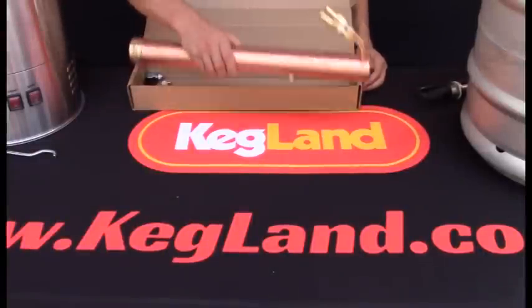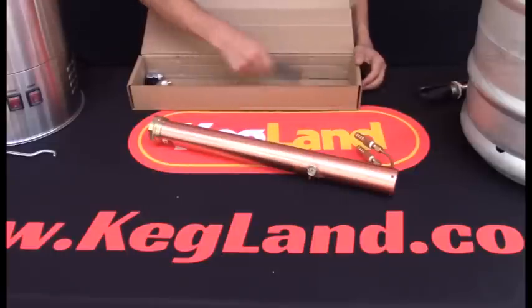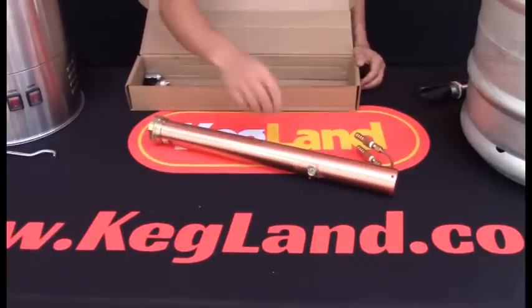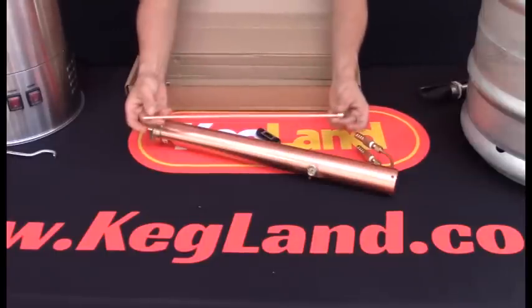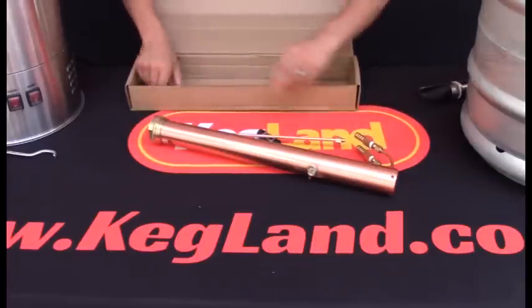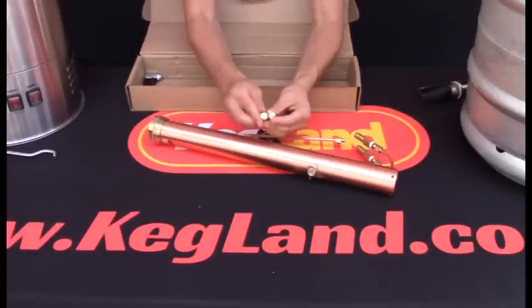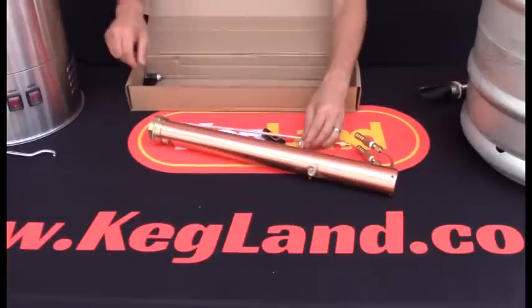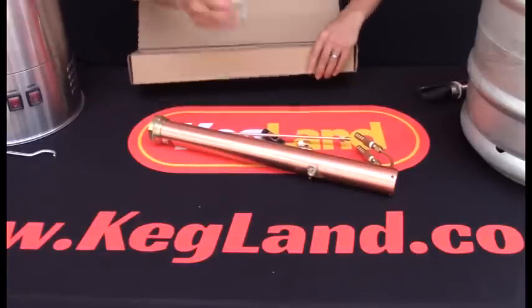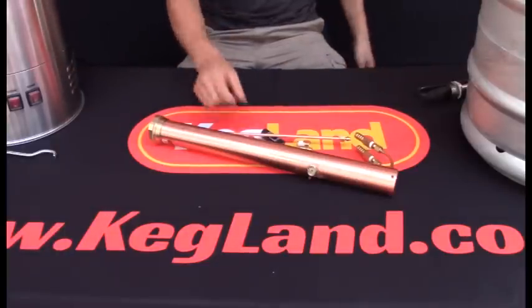When you get these stills you're basically going to get the main still body like this, a probe thermometer — some people call it a pocket thermometer — the spirit collection tube which is made out of copper, and then there's two inserts: one has a one millimeter hole and one has a point six millimeter hole. So you need to hold on to those, and you've got the ball valve as well.